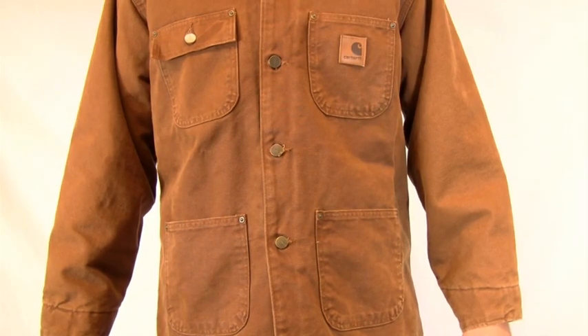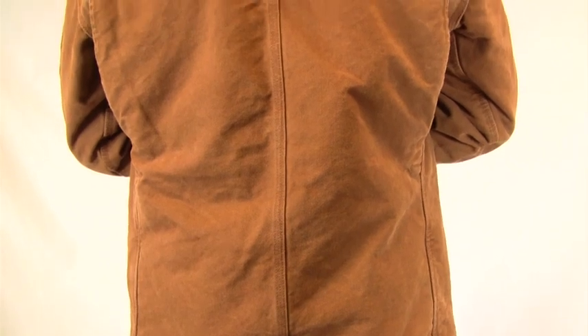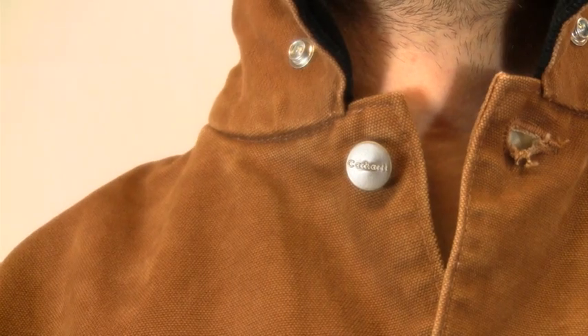There's plenty of pockets for storing tools or personal items, a split back construction, and pleated bi-swing back for enhanced movement. The corduroy trimmed collar is classy with snaps for an optional hood.